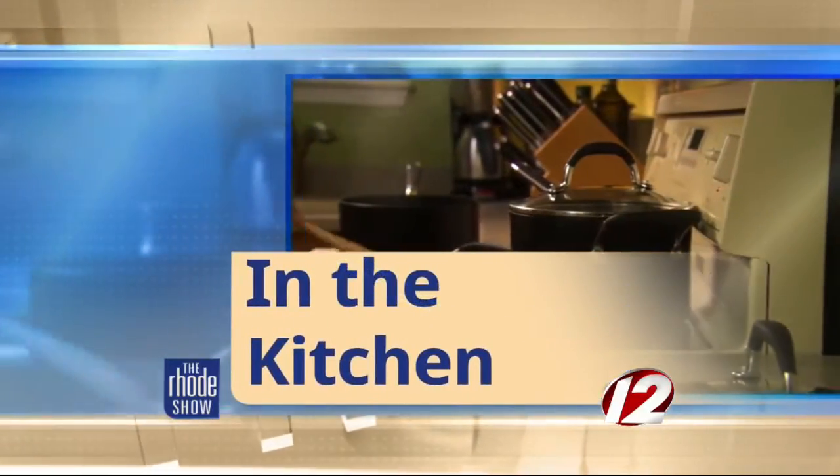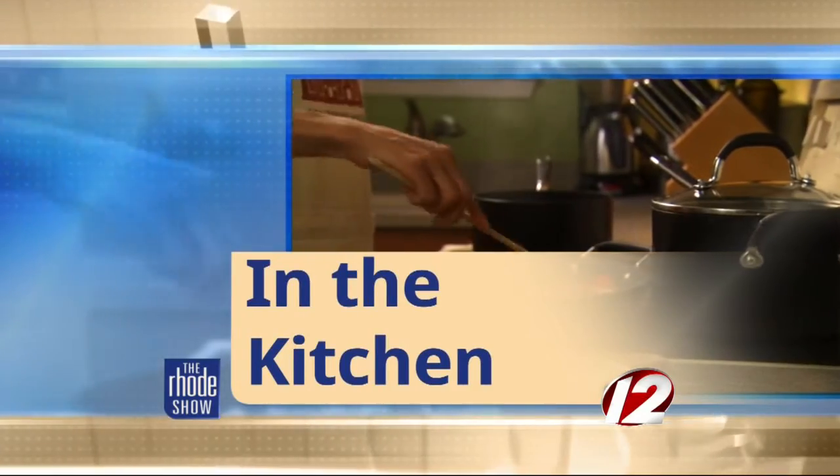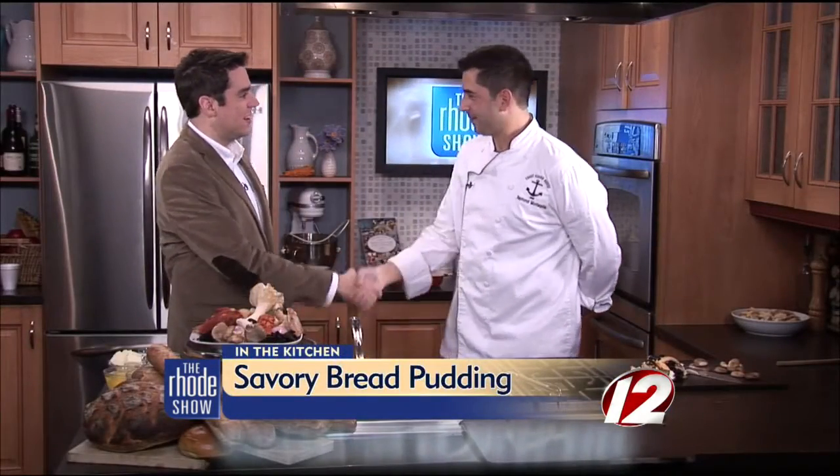This morning in the Roadshow Kitchen, we are joined by Chef Ray Montaquilla from the Coast Guard House. Today we're making savory bread pudding. Is this one of your favorite things to make? It's definitely up there. It's something different.